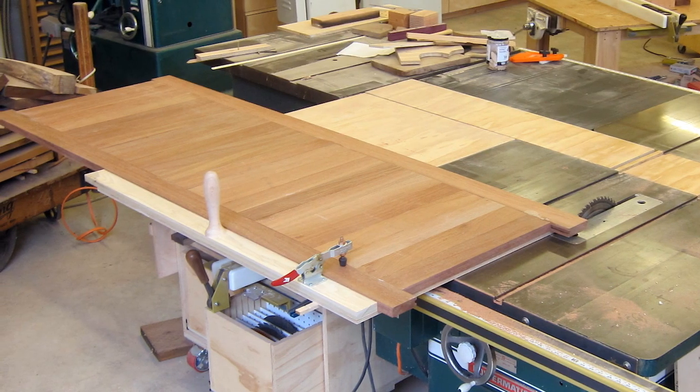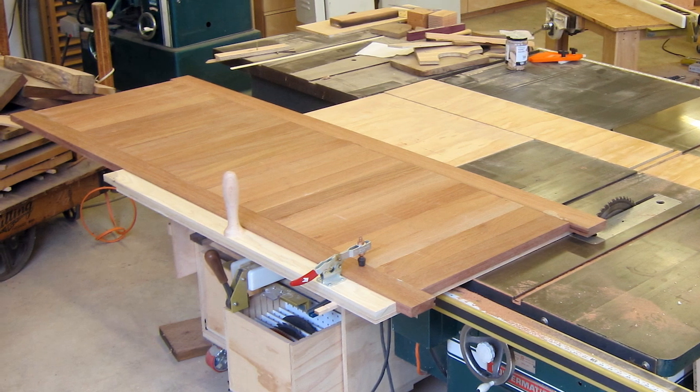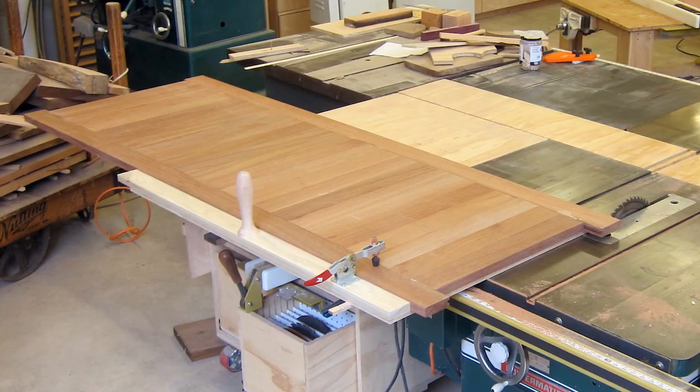I don't have any video of cutting the ends of the door before the doors left the shop, so this is a picture of what that looked like. Hopefully at some point in the future I'll have a video about making these doors. Until then, thanks for watching.